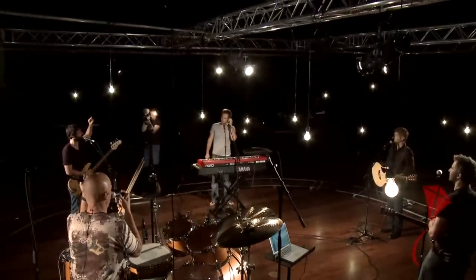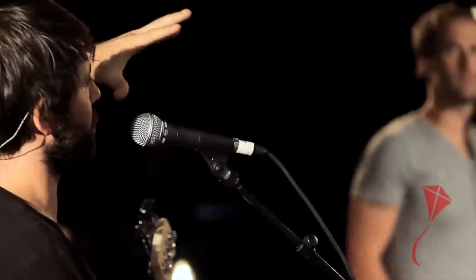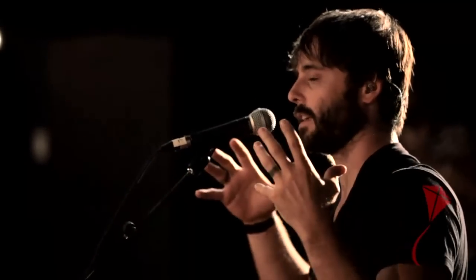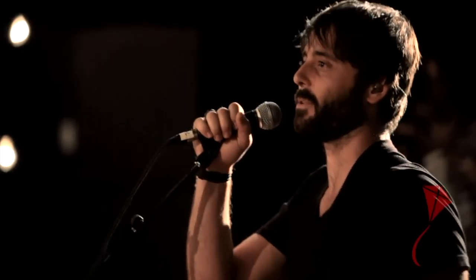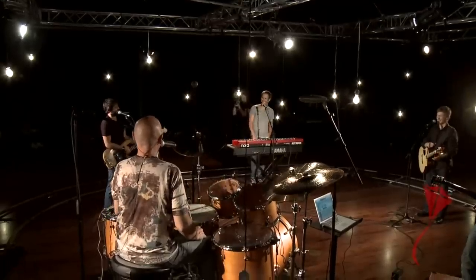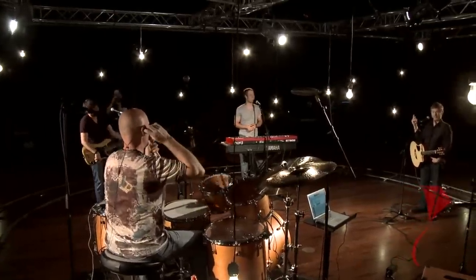Another important thing when starting sound checks: start with open mics — especially the lead vocal and background vocals — and get those dialed in first. As you start checking the rest of the band, stage volume and bleed start playing into everything. If you don't start with vocals first, you get a ton of kick, and when you check your mic you'll have all that on top of it. Always start with vocal mics as your reference point. Hey Jess, can I get a little more drum overheads in the drum mix please?